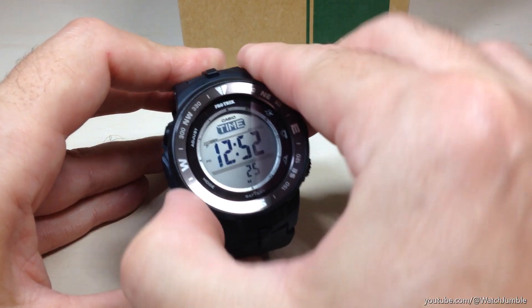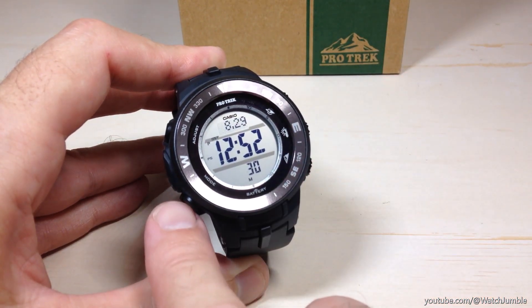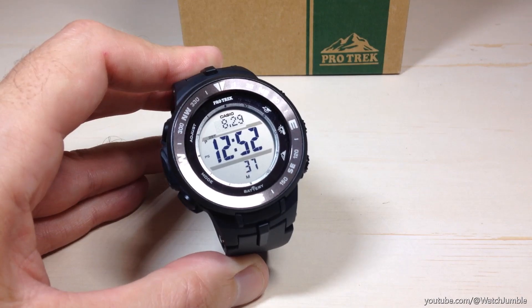So I'm going to be showing you today. Let's go ahead and make sure we're in the timekeeping mode. I press the mode button — it takes me back to timekeeping. If you press and hold the mode button, no matter what mode you're in, it will always take you back to your timekeeping mode. We need to be in that to get to our settings.